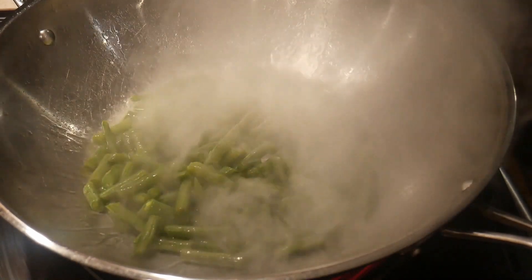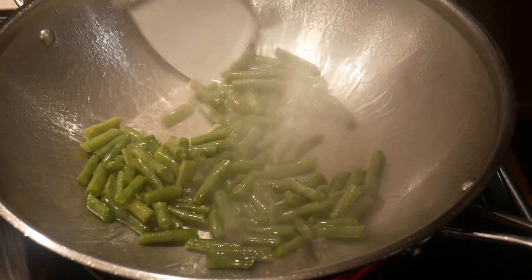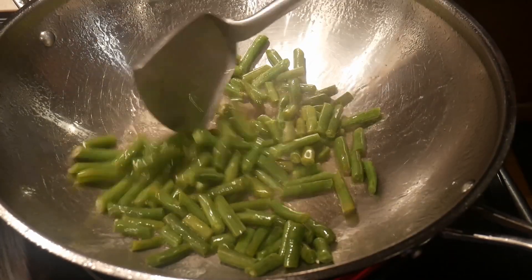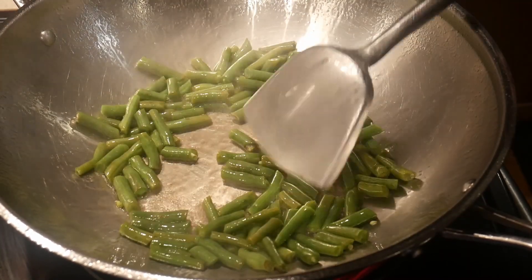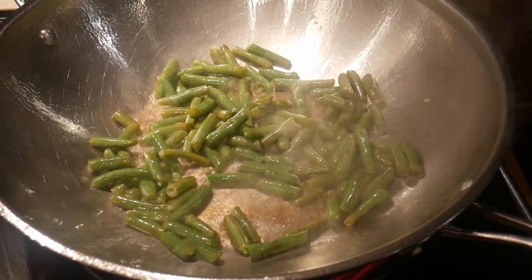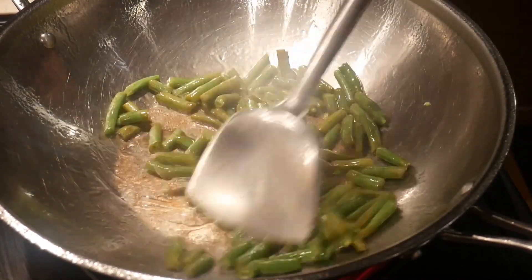I turn the heat back up to high because I want the wok as hot as possible before I add about two cups of green beans. One mistake I made for this particular dish is that my green beans are a little more wet than I would like. I should have the green beans as dry as possible because any moisture you add to the wok will reduce the temperature of the oil, and you want the oil to be as hot as possible. I stir fry the green beans for about 30 to 40 seconds to achieve the texture I'd like, cooking them to about halfway done.